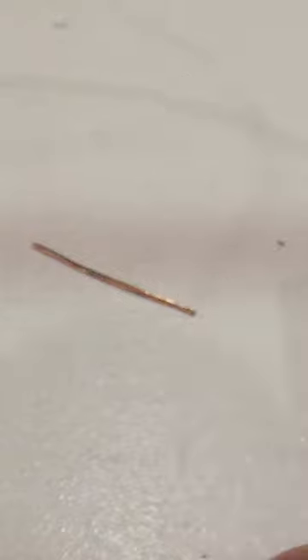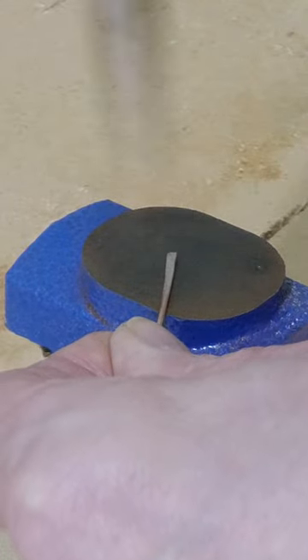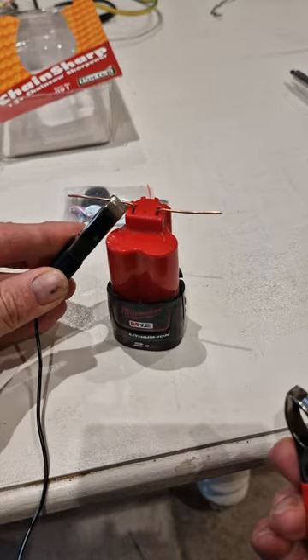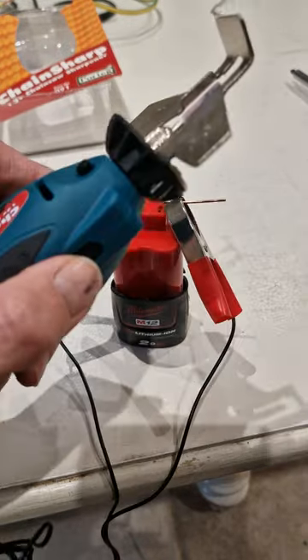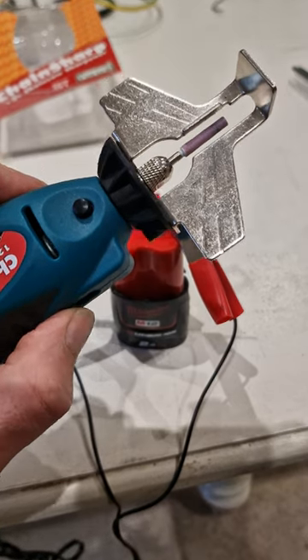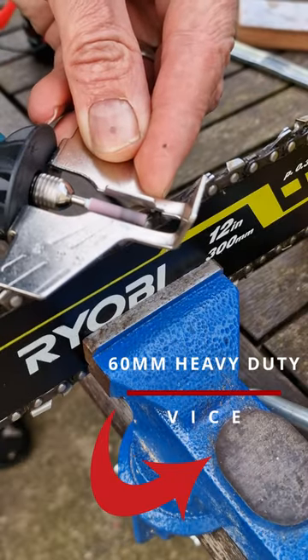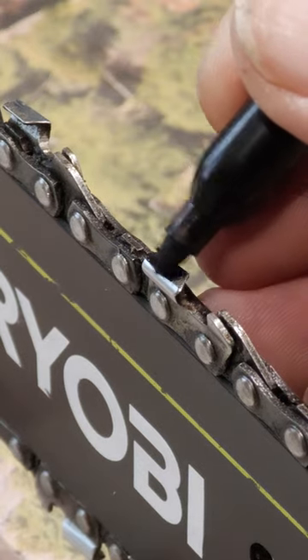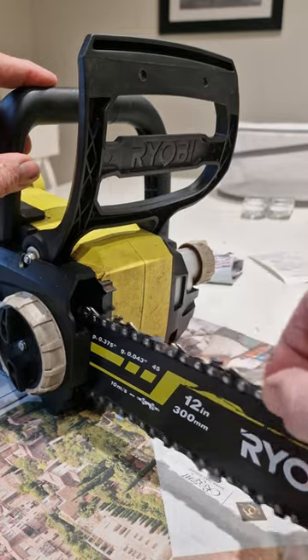It runs off 12 volt DC power, so I connected it to a 12 volt drill battery — a lot easier than connecting it to a car battery. Do not let the wires touch if you do this, as this can cause thermal runaway, destroying the battery and causing a dangerous fire. Also make sure the terminals are connected the right way around to ensure the sharpener rotates in the right direction. By marking the first cutter, you know when you've got back to the beginning.